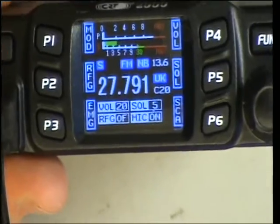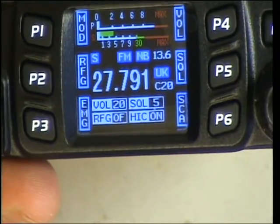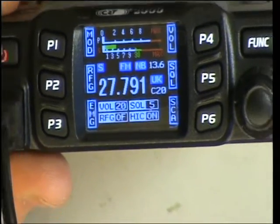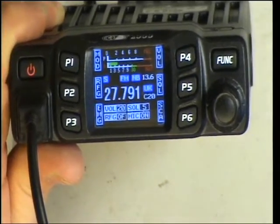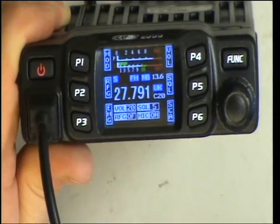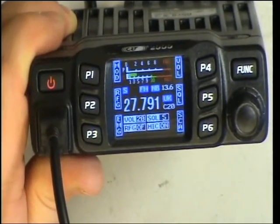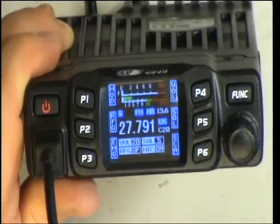We can now see it says 27.791, UK C20, channel 20. You can actually change that display to show re-channel or frequency out as well. You can program everything — including when you do a scan, you can lock some channels out, like you might not want to listen to the Muppets on channel 19.